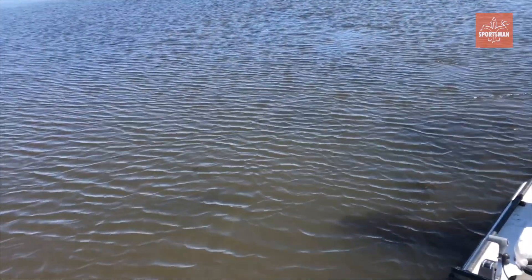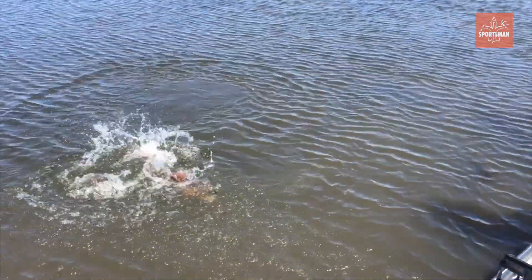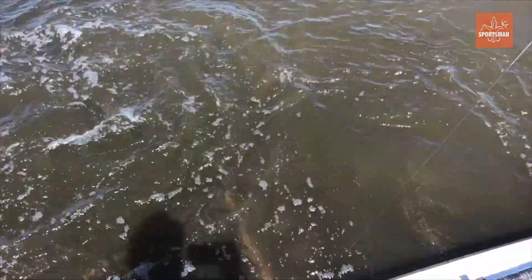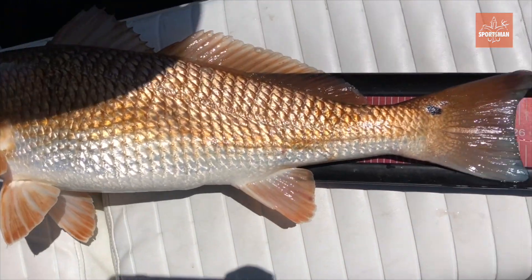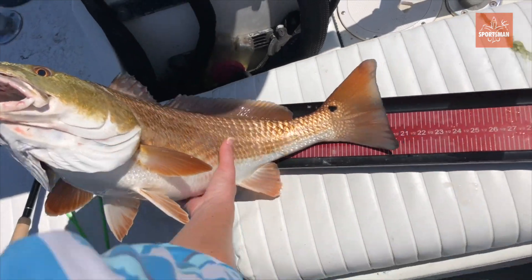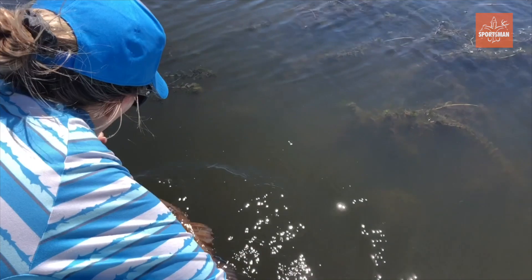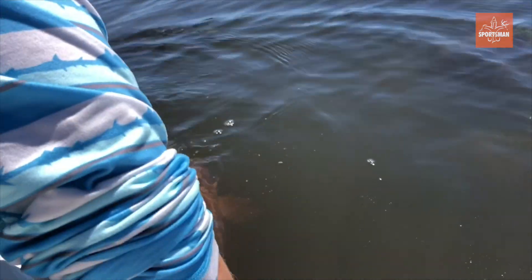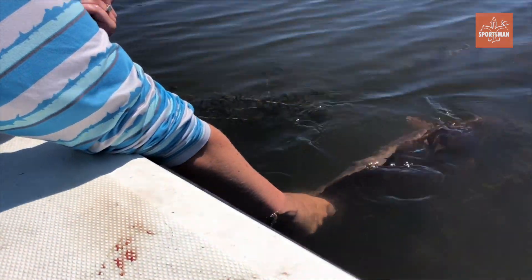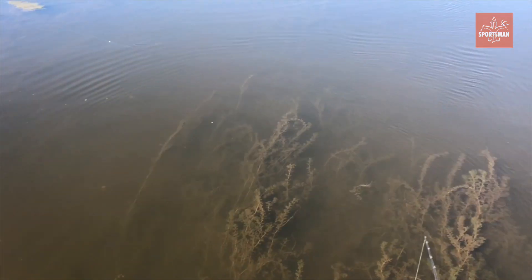It's another eight-pounder — nice. Damn, that is... oh my god. Another one, another stud — came in right at nine pounds. Some freaks out here today. We gotta let them go with a matrix tag in them. Yeah, he's going now — just let them go, there you go, nice job.